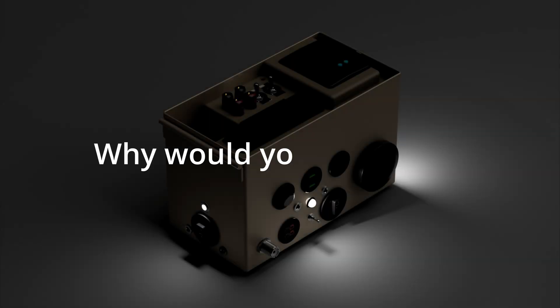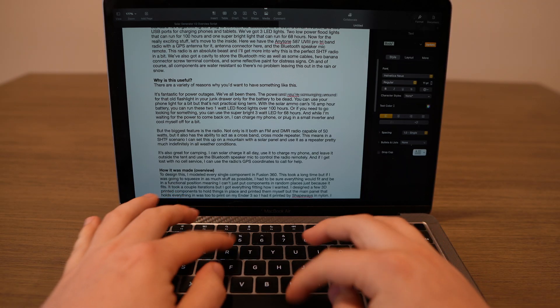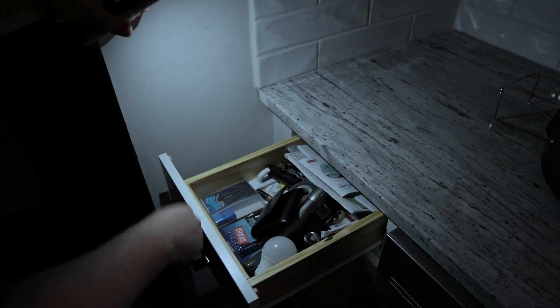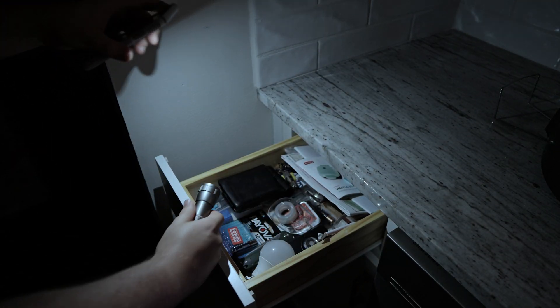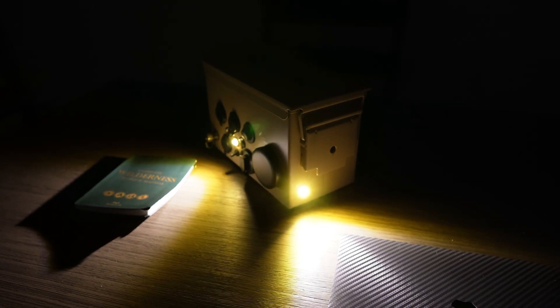Now there's a variety of reasons why you'd want to have something like this. It's fantastic for power outages — we've all been there: the power goes out and you're scrounging around for that old flashlight in your junk drawer, only for the battery to be dead. You can use your phone light for a little bit, but that's not practical long-term. With the solar ammo can's 16Ah battery, you can run the two 1-watt LED floodlights for over 100 hours, or use the super bright 3-watt LED for 68 hours.